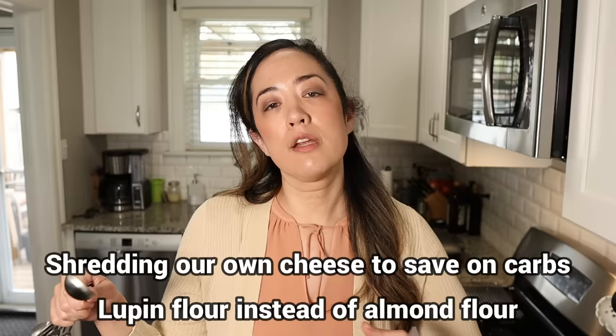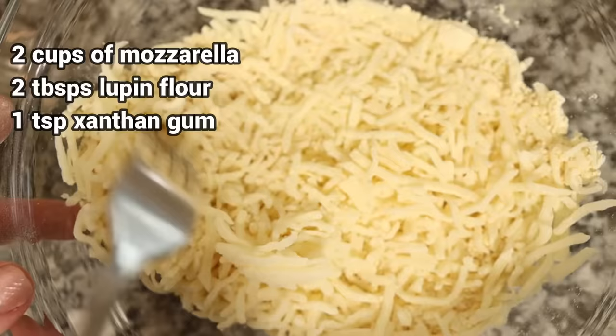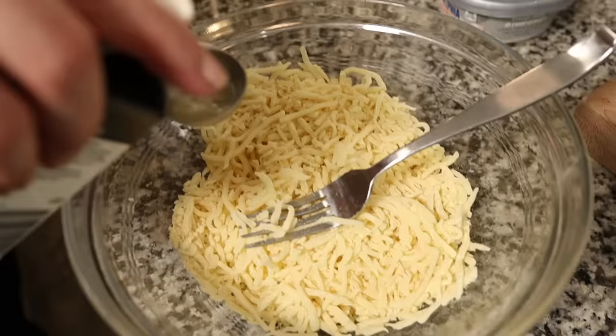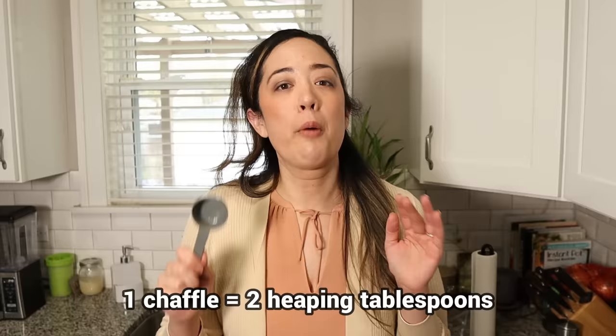Here's how we're changing up our chaffle recipe: we've shredded our own cheese to save some carbs, we're using lupin flour instead of almond flour, and because lupin flour is more like a powder, we're actually using less of it than we do almond flour. The liquids and the xanthan gum stay the same. In this bowl, I have two cups of shredded mozzarella. I'm going to add in two total tablespoons of lupin flour and one teaspoon of xanthan gum. I'll mix that until it's thoroughly combined — because the second xanthan gum comes into contact with liquid, it will start becoming gooey. Then I'm going to add in four tablespoons of egg whites and mix it all together again. We're heating up our chaffle maker and we're good to go. We've found that about two tablespoons, or one-eighth cup, is the perfect amount to create a nice thin airy chaffle.